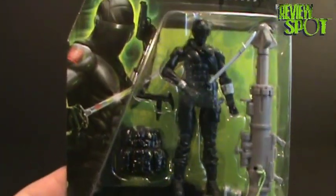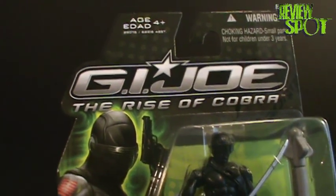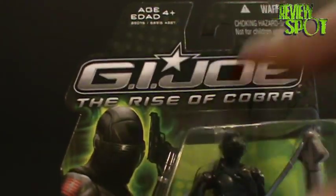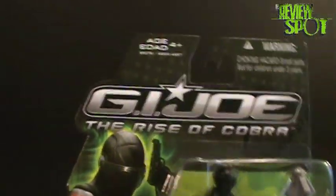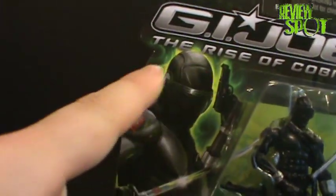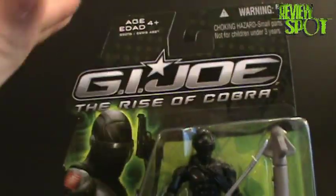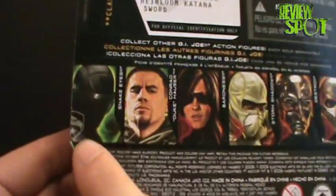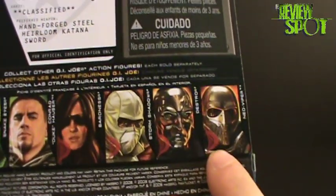We have the G.I. Joe logo at the bottom left-hand corner. As I pointed out with the Duke figure, I really like the new G.I. Joe font. The color scheme is really nice — it's very similar to what it was before, used to be black with more of an orangey starburst. I really like it. It's not just a basic square card either — it's got a little more contour to it. On the back, the other figures in the wave are Duke, Baroness, Storm Shadow, Destro, and a Neo Viper.